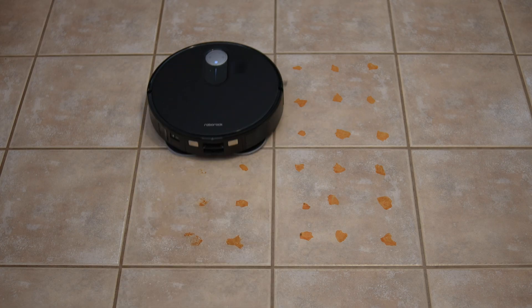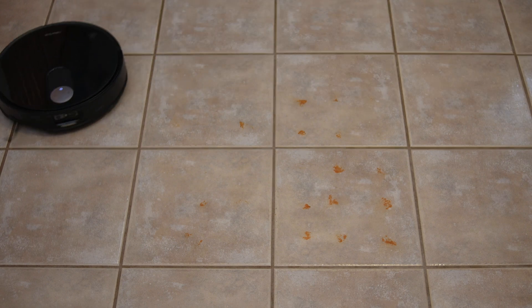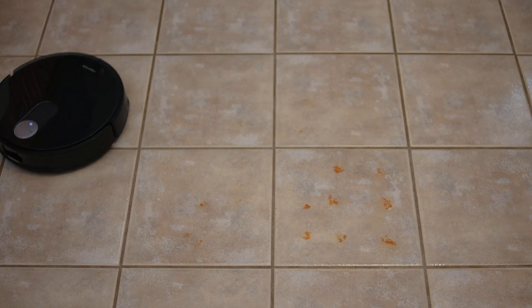As mentioned earlier, the mopping system is identical to the Master's. In my test, it delivered the same results, removing 95% of the hot sauce stains baked onto the tiles using a high-powered heat gun. After two full passes and the water level set to the highest level, these are the results.